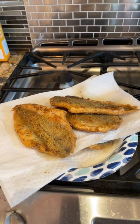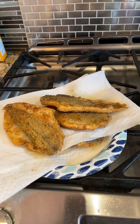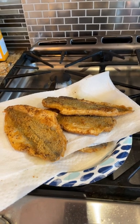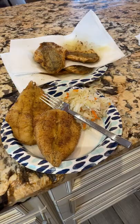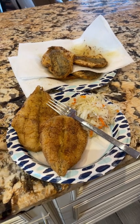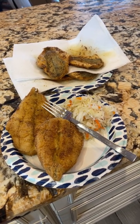There it goes — got seven pieces of fried fish whitings. I just ate one, you'll see my plate. Oil and vinegar, coleslaw, and some whitings fried. See ya!